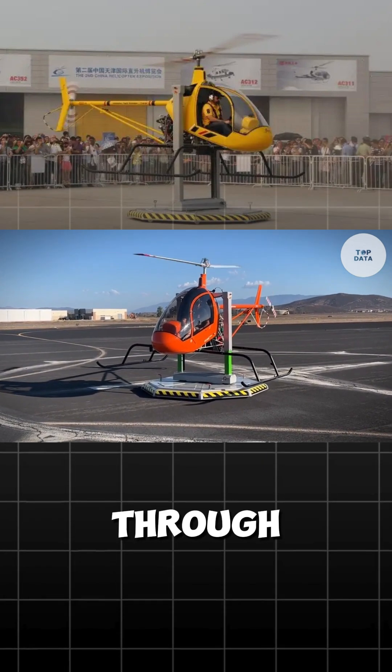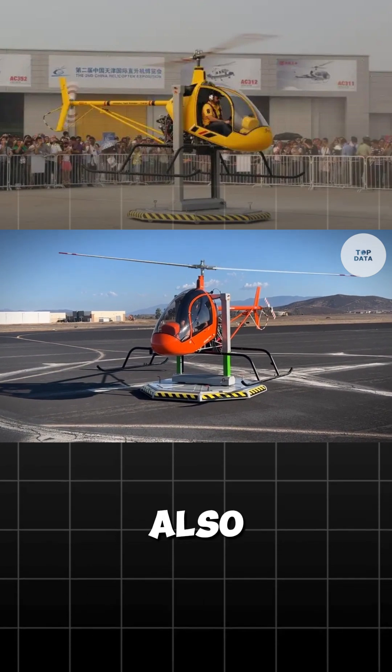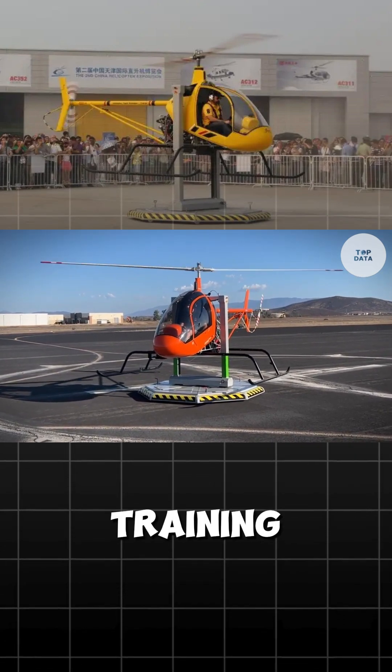It is available for purchase through authorized dealers and may also be found at flight schools for training and rental.